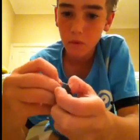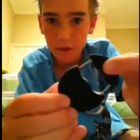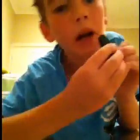Then you get a small rubber band and wrap it around one piece like this, then wrap it around the other, so you can fold half the Oreo in two. Now it looks like this.